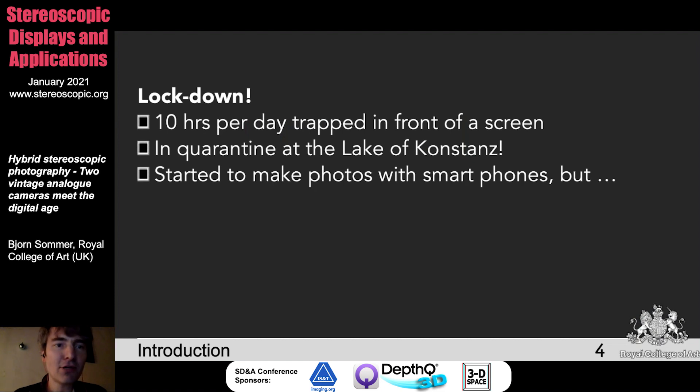The topic now is the lockdown period. Basically all of us were in lockdown, and I think many of us started to look at hobbies we did a couple of years ago. It was urgently required because many of us were 10 or 12 hours in front of the screen. I was in quarantine in Constance because we cannot visit the college anymore in London, and started to work with my photos, first with smartphones.